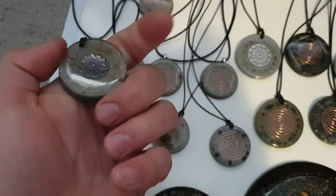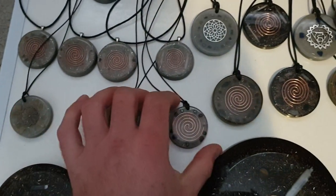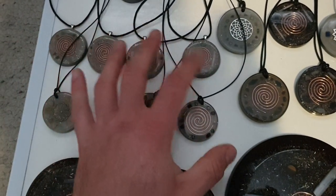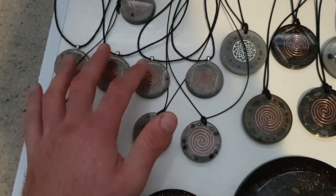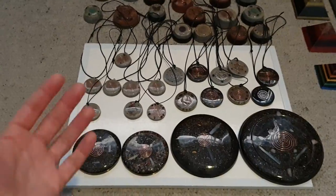We pulled some things from the shop because she felt there were too many items that looked similar — and she's right. But there are still things in the shop, and what we pulled is available directly from us if you want to buy.